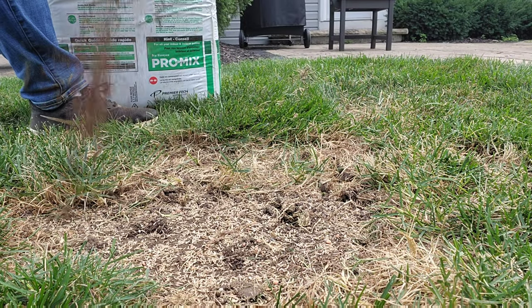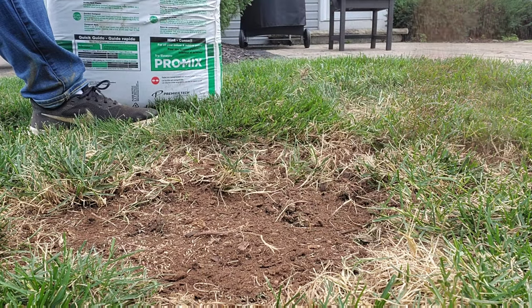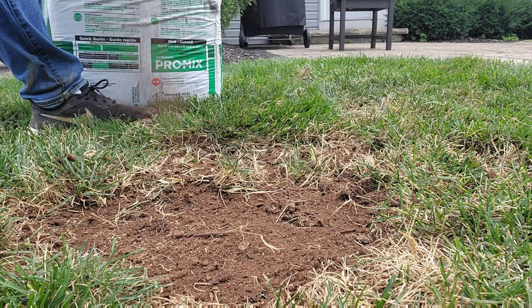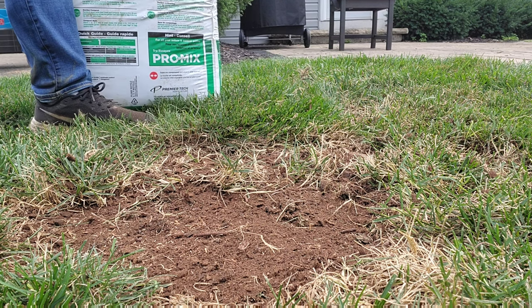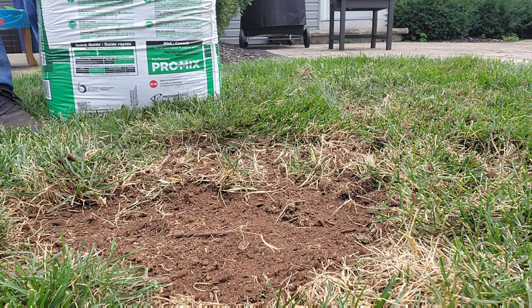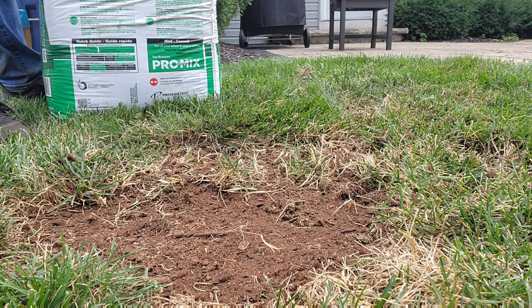I always have peat moss with me anytime I'm doing a seeding job. Don't go crazy and put it on real thick — just give everything a nice thin layer. It spreads real easy because it's finely ground. A thin layer is all you need to cover the seed a little bit. You've already done your aerating, seeding, and fertilizing — this is just the finishing touch. Go around to those bare areas and sprinkle a little peat moss over top. If you get a heavy rain, you may need to add more, so check it throughout the next week as you're watering.